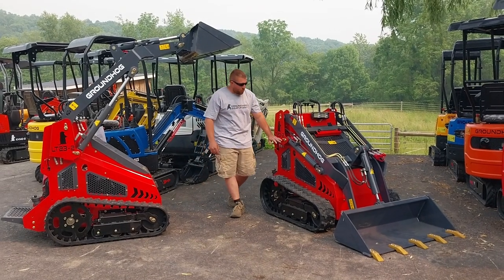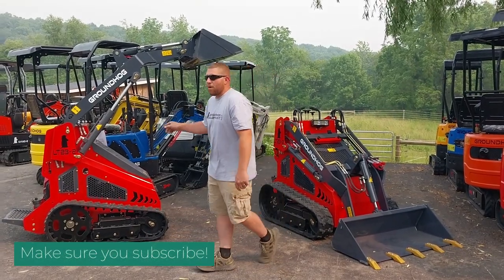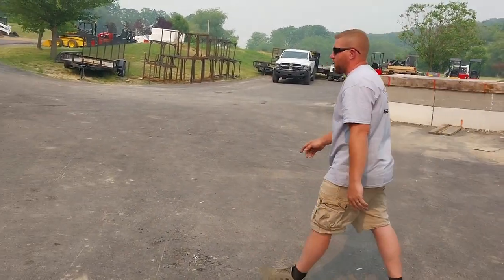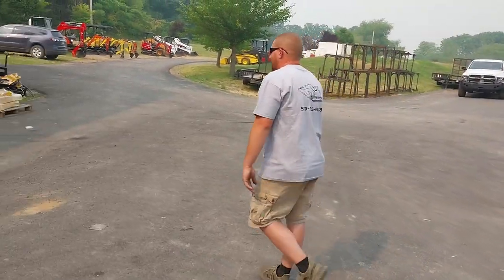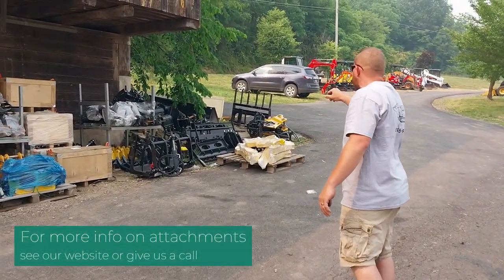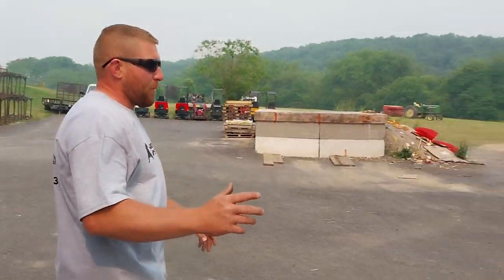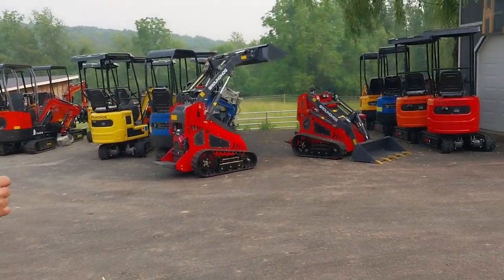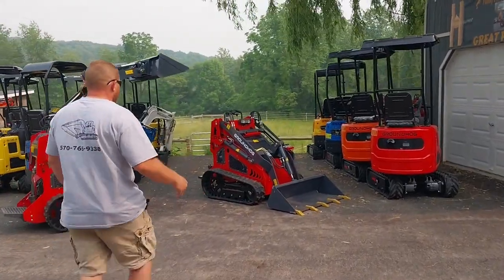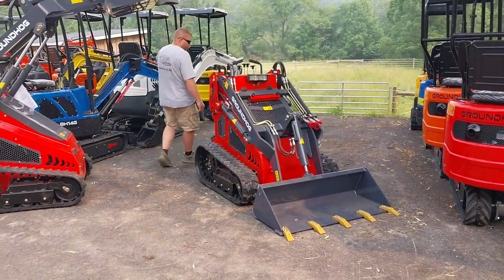Today we're going to go over our LT23-2. We got a tooth bucket on one, a smooth bucket on another, some grapples and forks back here. We have pretty much everything available — one, two, three grapples, two sets of forks, and another tooth bucket or two. I also have the pre-drill, so if you wanted to add teeth to your smooth bucket or vice versa, you could do so.